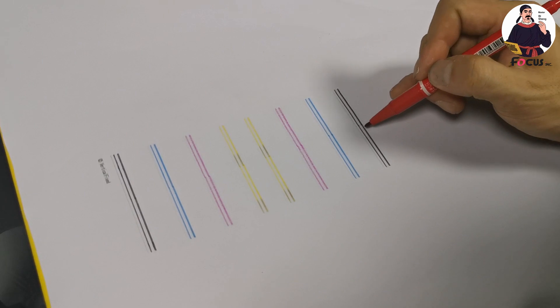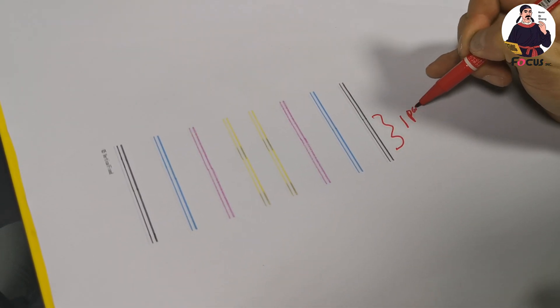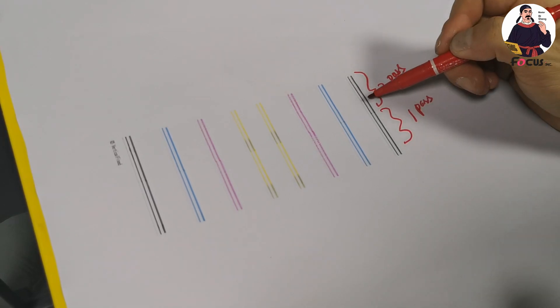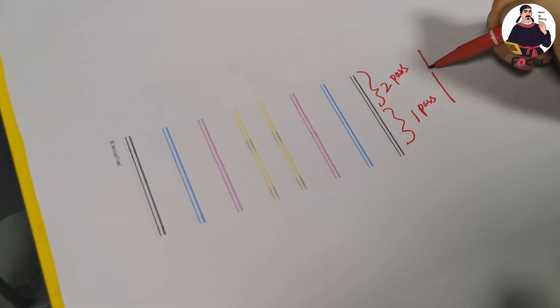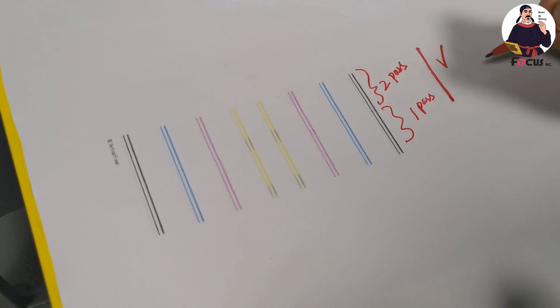Looking at the vertical calibration test print, this half is the first pass print and this half is the second pass. We must be sure the first and second pass print results are straight lines — when the first and second passes align as a single straight line, that is good.